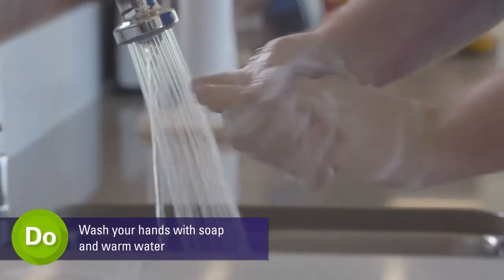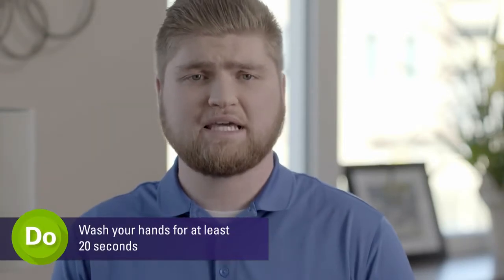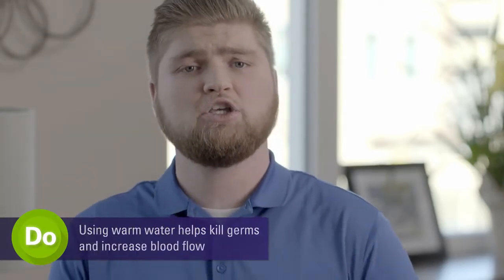The first step in performing the blood test is to wash your hands thoroughly with soap and warm water, then dry with a clean towel. A tip I like to use is to count out loud for 20 seconds as I wash my hands. Using warm water also helps increase blood flow to your fingers before testing.